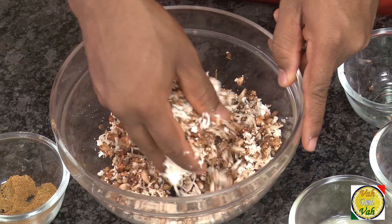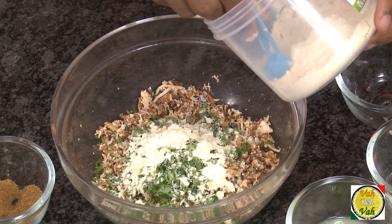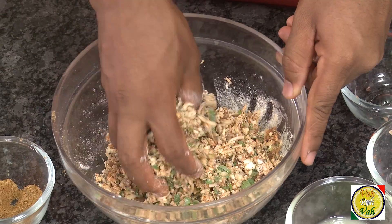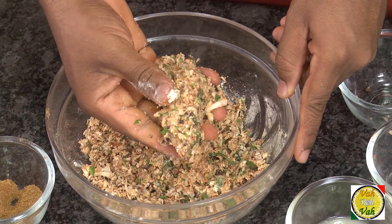This is what we're going to stuff our banana peppers with. Salt is perfect. Add some chopped coriander, and if you want, add roasted chana dal powder — just roast some gram flour, that is chickpea flour — and mix this in. Now you can knead this like a dough. This is the stuffing.